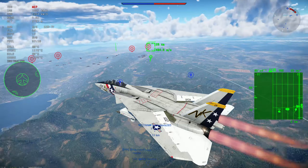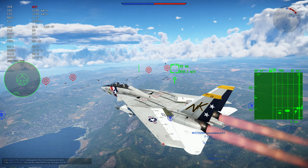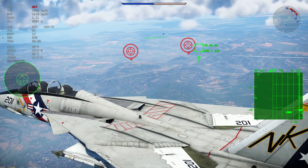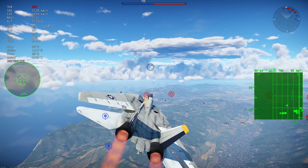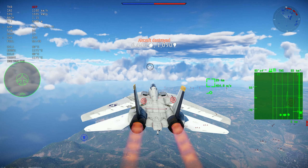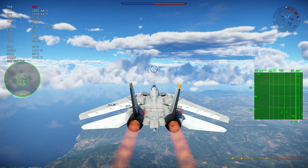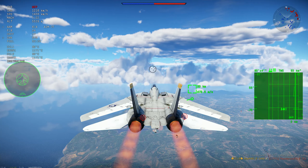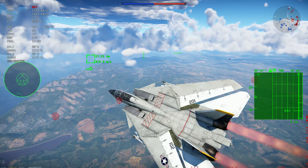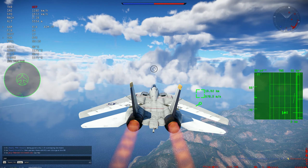Drop tanks extend the range of the aircraft. They're normally accompanied by an in-flight refueling system, which gives the aircraft a very long range and helps normal operations. They're called drop tanks because you can actually drop them — they're attached the same way as a missile, and you can jettison them, just as you can jettison other stores, especially when entering combat.